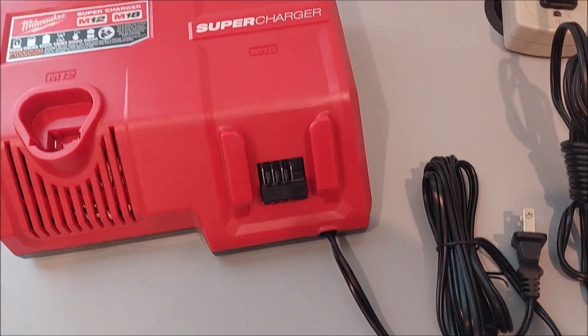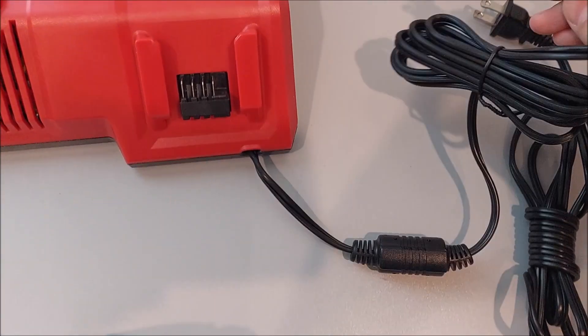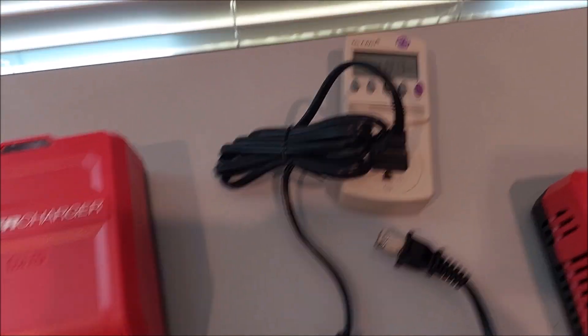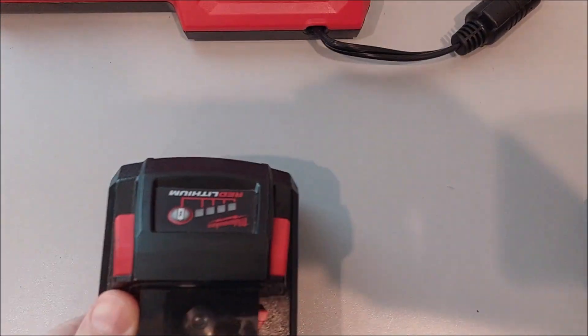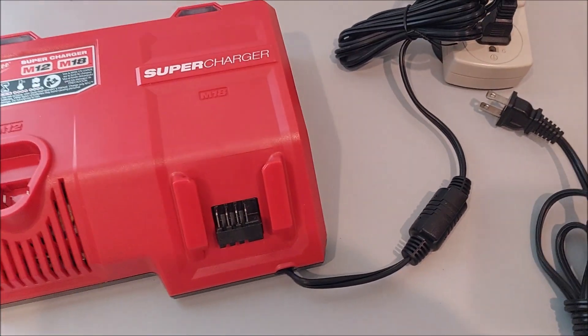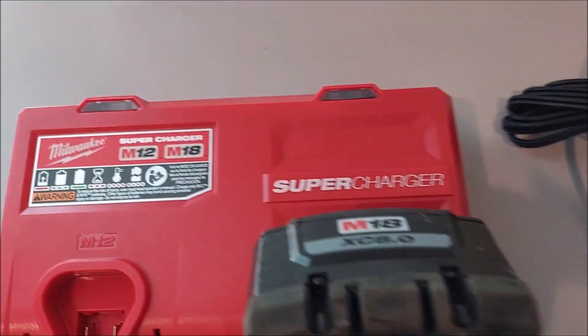Now let's put it in the supercharger. We're unplugging this - here's the supercharger. Plug that bad boy in there. Let's see where we're at, just for grins - still at two bars on an 8.0. Told you this was a quick down and dirty video.